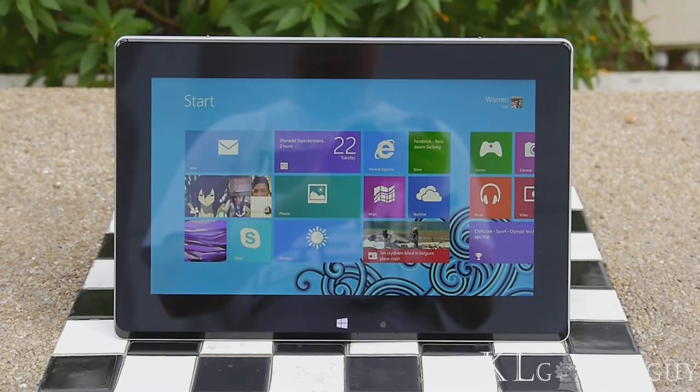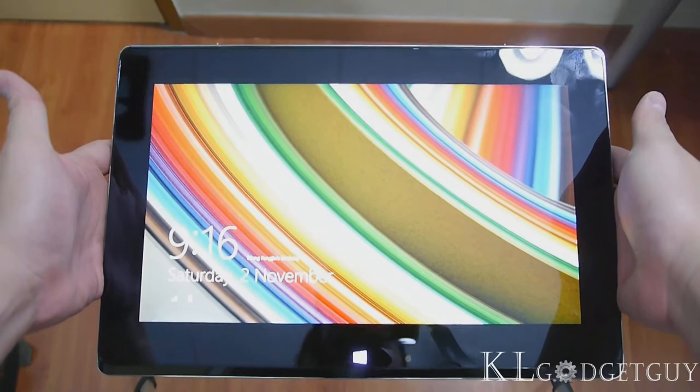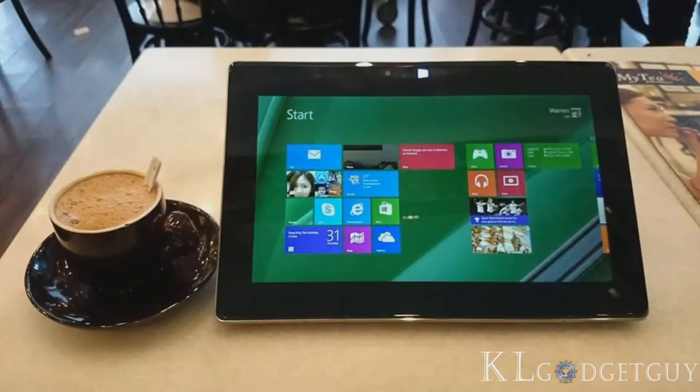The Tai Chi weighs 1.25kg and shares the same design language as the ZenBook. We love carrying the Tai Chi as our coffee table laptop and multimedia consumption tablet.